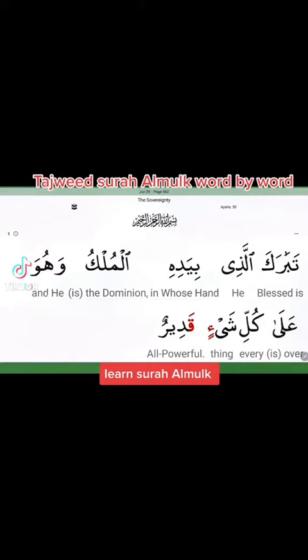As-salamu alaykum wa rahmatullahi wa barakatuh. Welcome to our Tajweed lesson. InshaAllah we'll read Surah Al-Mulk, Beginner's Live. أعوذ بالله من الشيطان الرجيم، بسم الله الرحمن الرحيم.